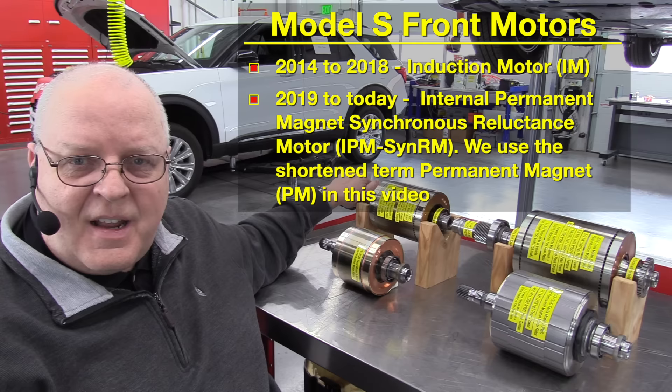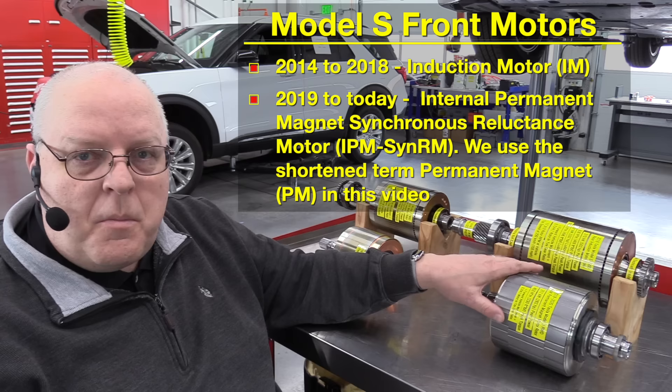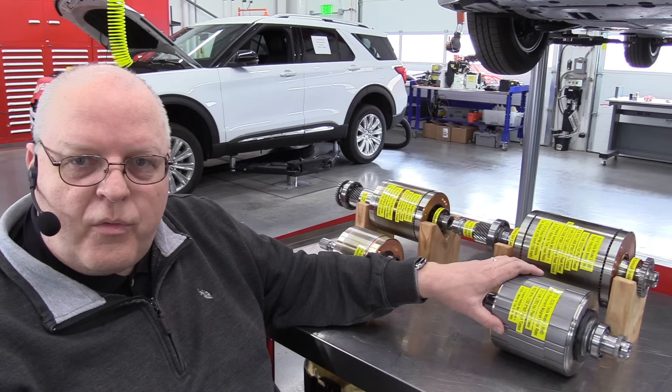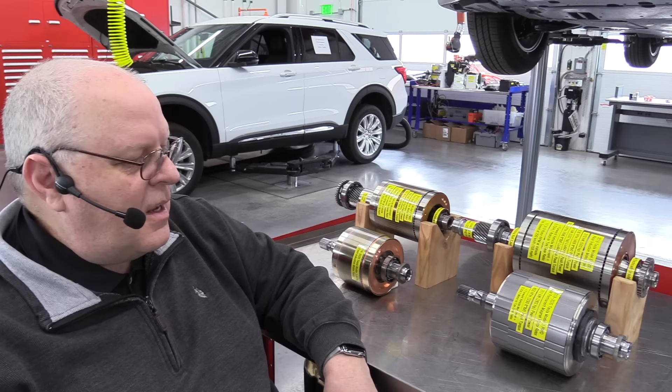For 2019, at some point — I don't know exactly when that changed, maybe some of you do and can put that in the comments — Tesla announced that they would be putting a permanent magnet rotor based electric motor in the front of the Model S. From what I can tell from reading and looking at used parts on eBay, the front motor they put in the Model S is really the rear motor from the Tesla Model 3, just put in a different housing to fit in the Model S in the front. I could be wrong on that, but it sure looks suspiciously the same.